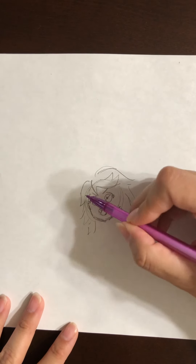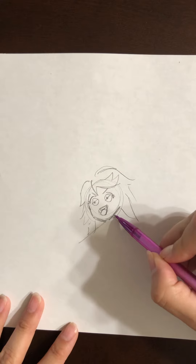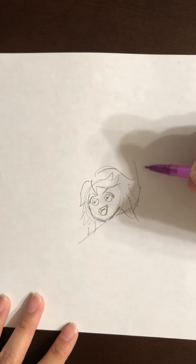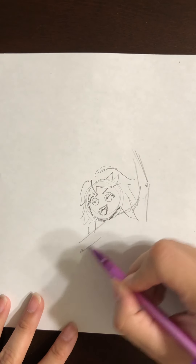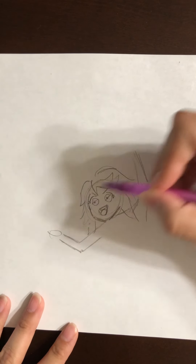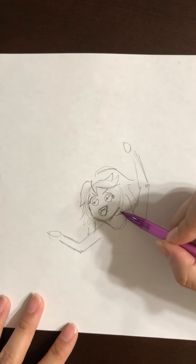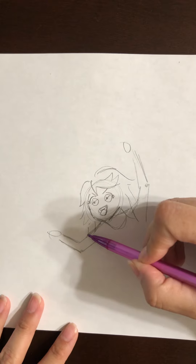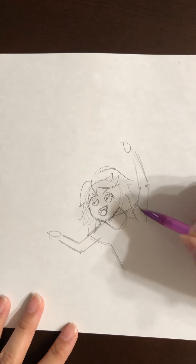Then draw your shoulders coming across because your hands are up in the air — you're all excited! Add your elbows coming down, another elbow on the other side, then your little fists. Draw your shirt. Your sketch is going to look a little funny with a lot of lines, but you can go back and erase them with your eraser. Don't worry about it.